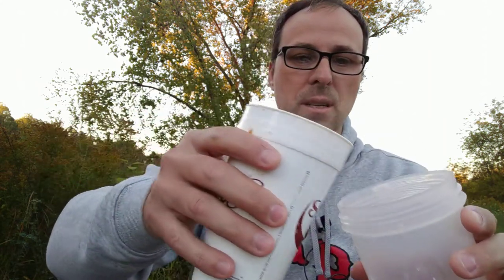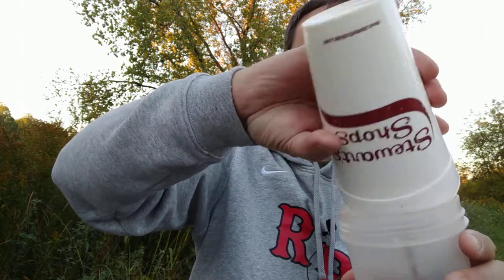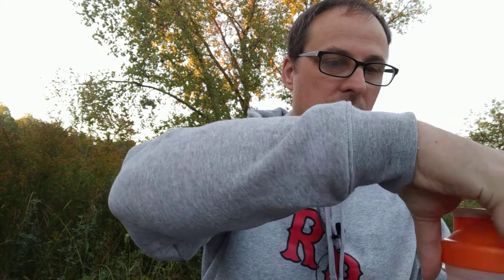And so then I'm just going to pop my coffee out of here, put it in my shaker bottle, just like that. Screw the top on.